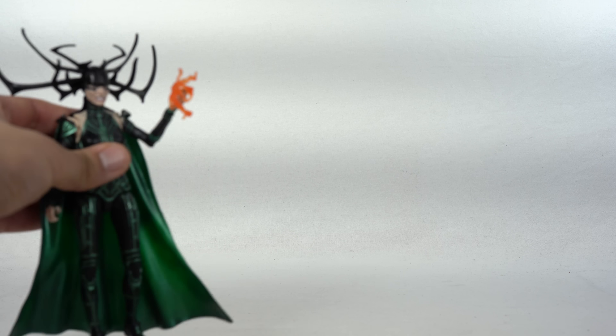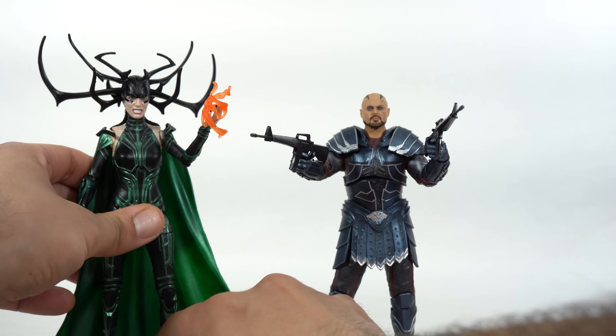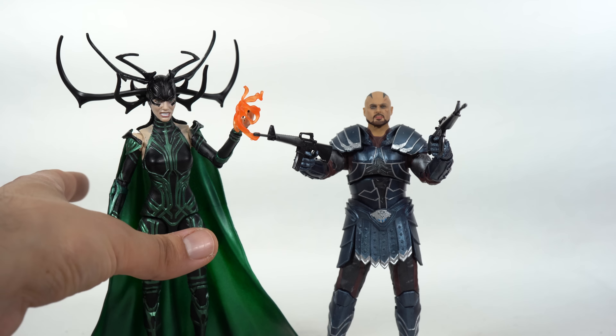Here we have Hela with her eternal flame, and then we have Scourge right here with Des and Troy. Good looking figures right off the bat, I must say.